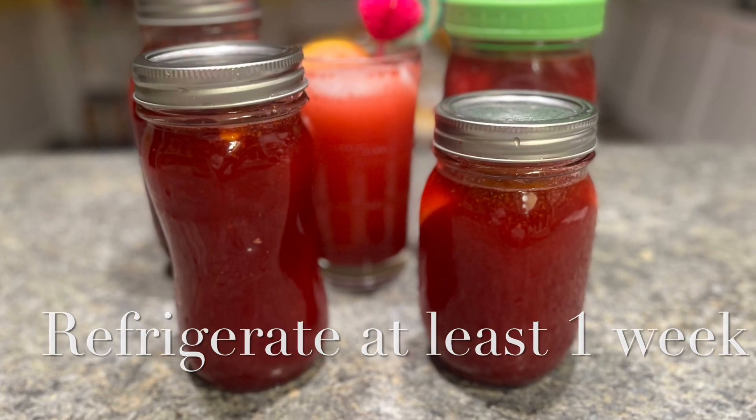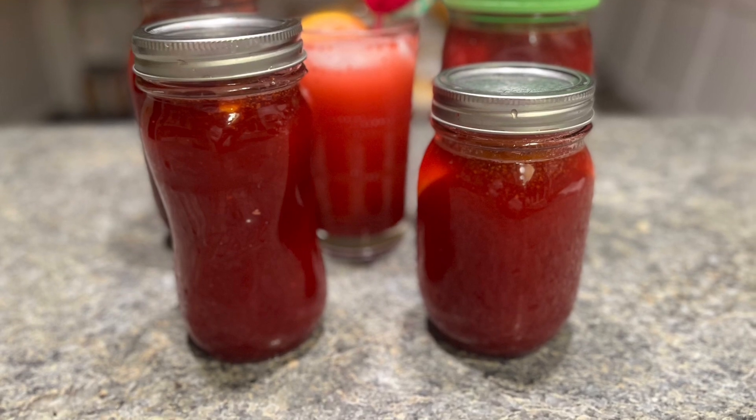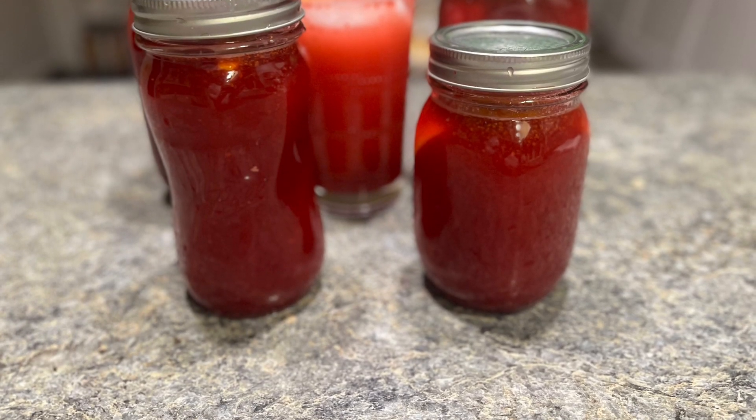This cocktail is great as is, over ice, blended, or with sparkling water. Enjoy, and thank you for watching!